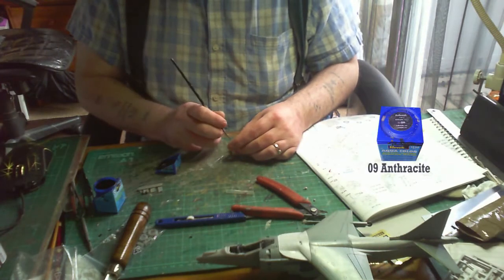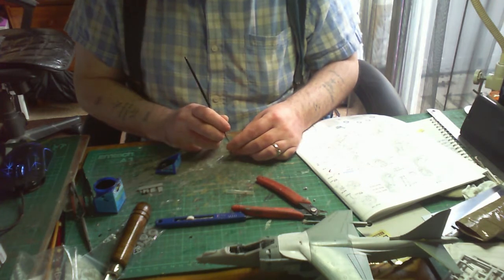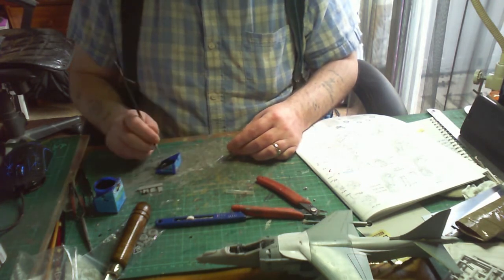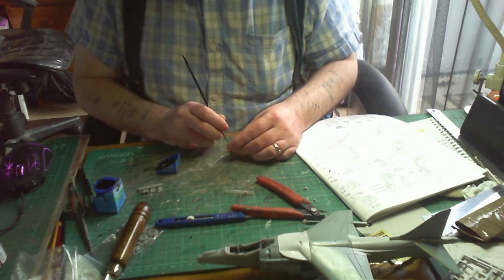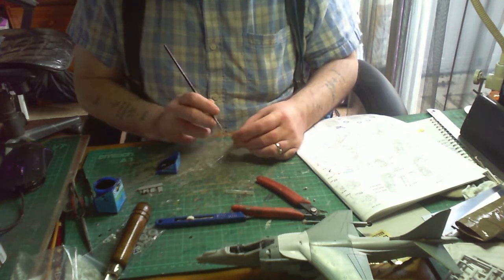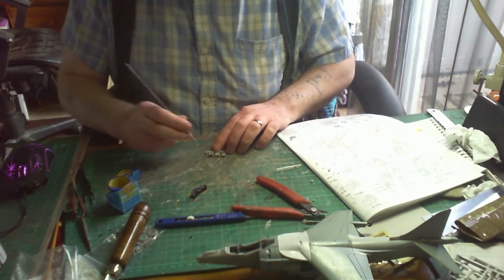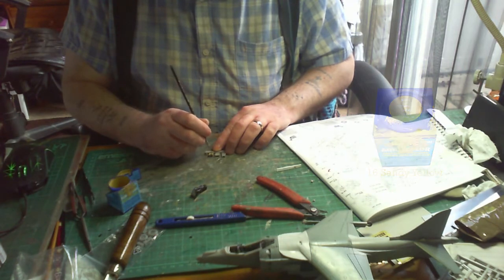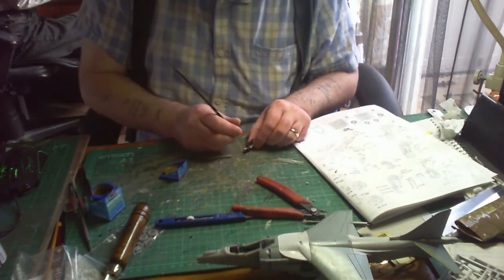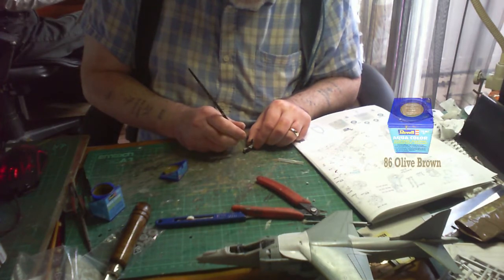Back to the cockpit and onto the main seat, which goes into the housing. This is an actual resin part, so you have to sand the part — make sure you wear a mask when doing this, as you do not want to breathe in any of those particles. For the headrest sides I'm using Revell Aqua number 16, which is a yellow sandy colour, and for the back of the padding of the seat I'm using Revell Aqua 86 olive brown.